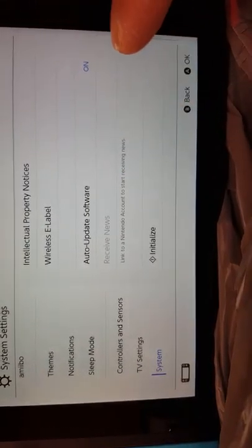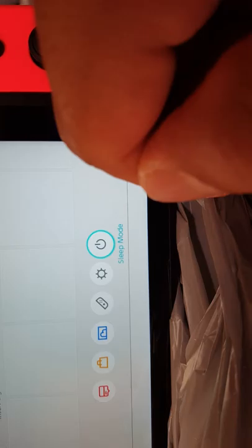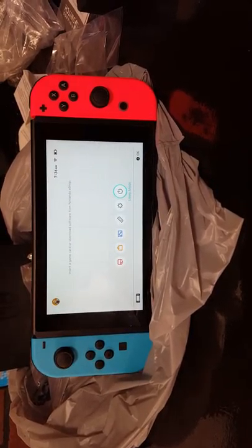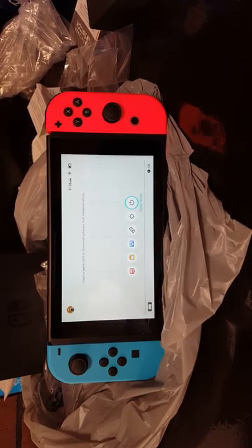Auto-update software — I like that. That's it for that section. The power button right here puts it to sleep. I imagine you just hold the power button to turn it off fully. But yeah, this is what I'm doing for my first video uploading on YouTube.